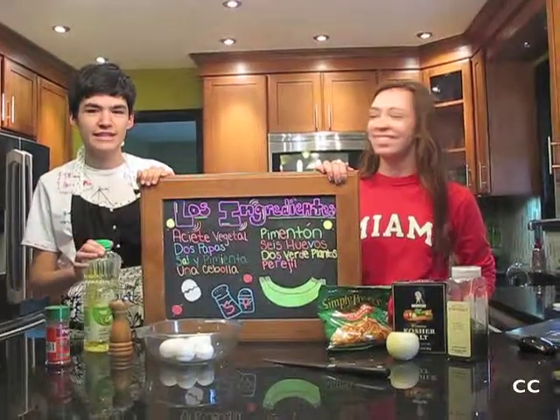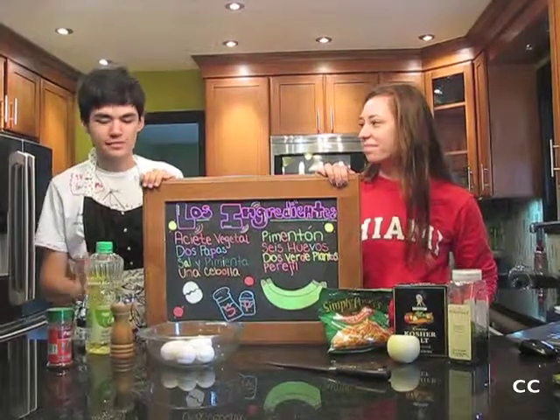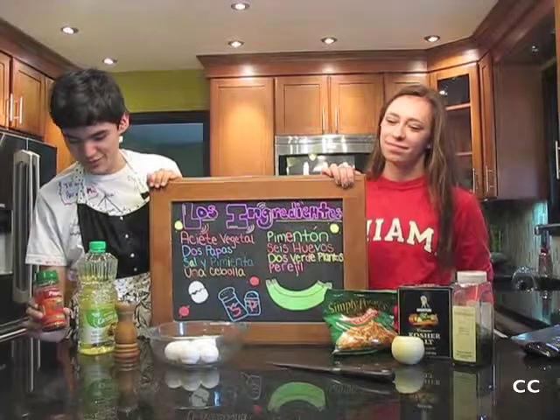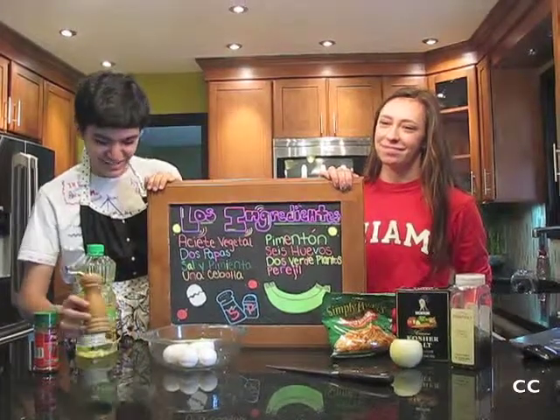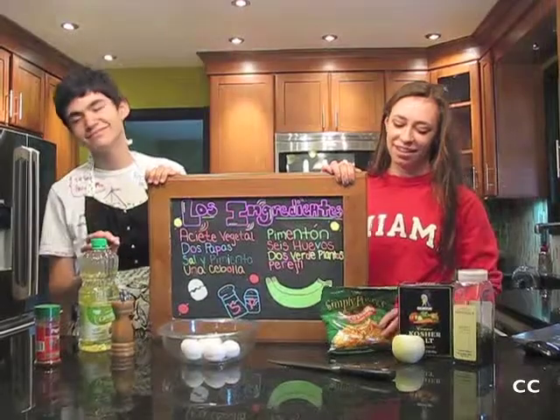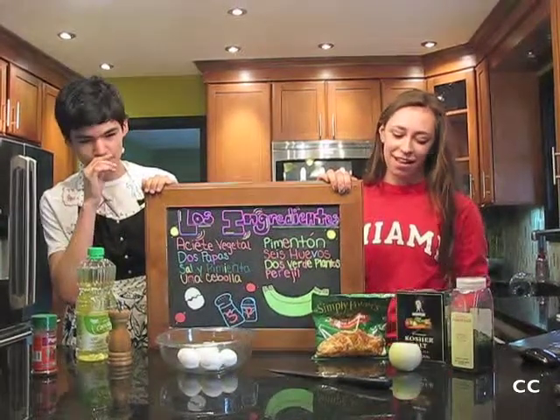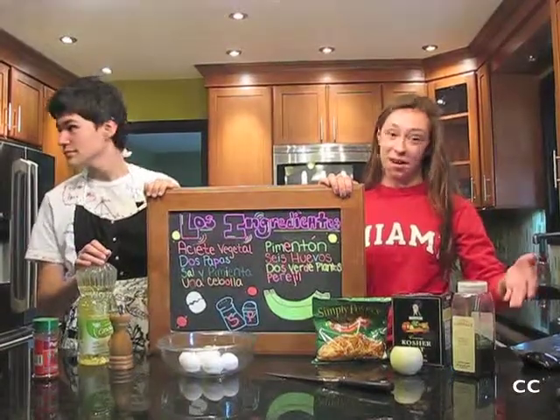The ingredients for the Spanish tortilla are vegetable oil, pimentón, pimienta, six eggs, two potatoes, salt, an apple, and pineapple.